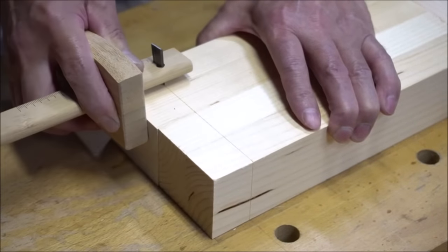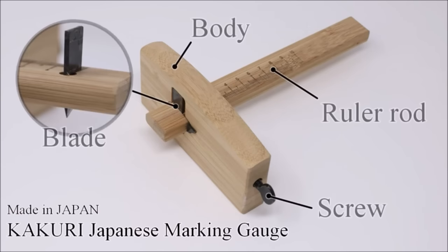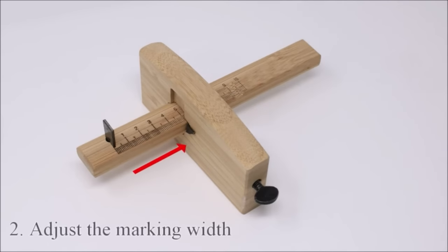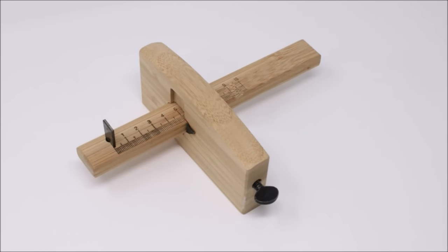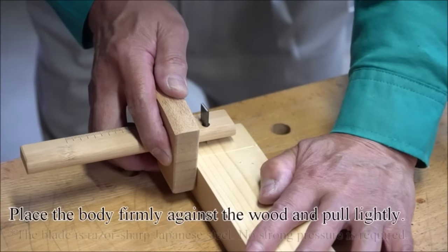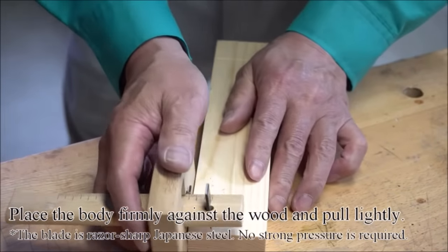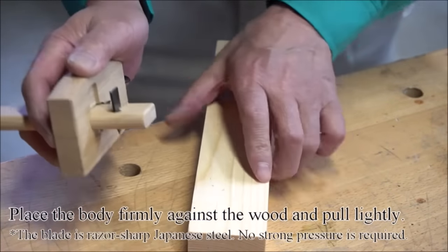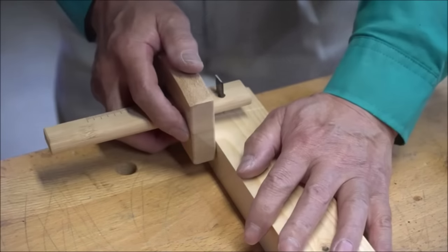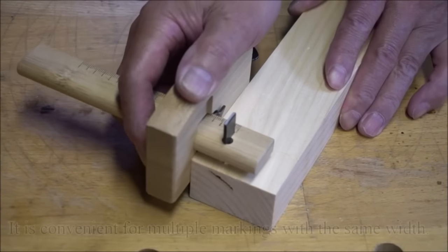Kakuri Wood Marking Gauge — a Japanese woodworking marking scriber called Tsuji Kabiki. You can draw a parallel line with a certain width from the edge of the wood, and the width is easily adjustable. It is a Japanese professional carpenter tool. Determine the width to draw the line and fix the jig with screws that can be turned by hand. Then you can mark an accurate and beautiful straight line just by moving this tool. An easy-to-use, lightweight tool.